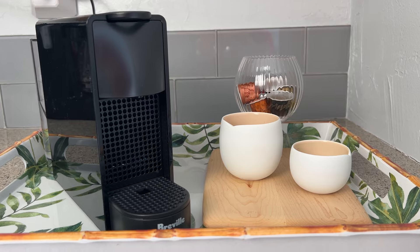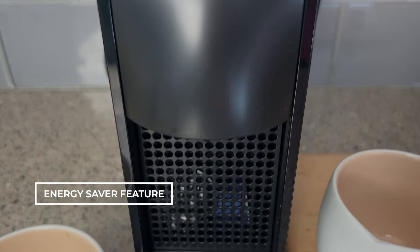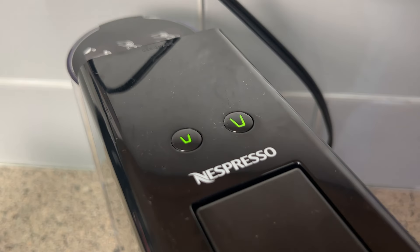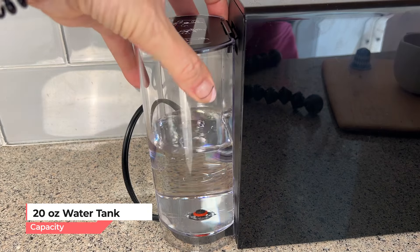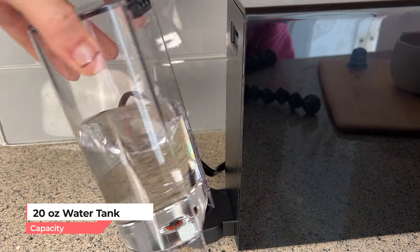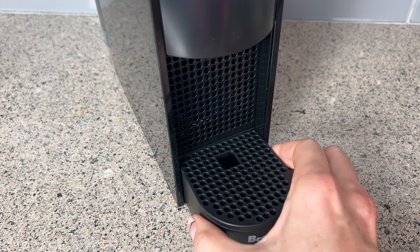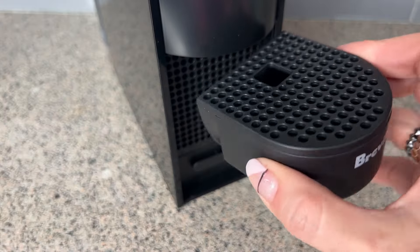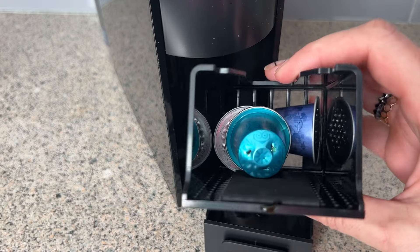The DeLonghi Ascenza Mini has some handy features. An energy saver feature will shut it off in nine minutes if it's not used again, and you can now set that to wait up to 30 minutes if you prefer. The 20-ounce water tank holds enough for about 20 singles or 10 double shots before it needs to be refilled. You can use the cup riser or remove it to brew a bigger cup, and there's a small pod bin that holds about four or five discarded pods.